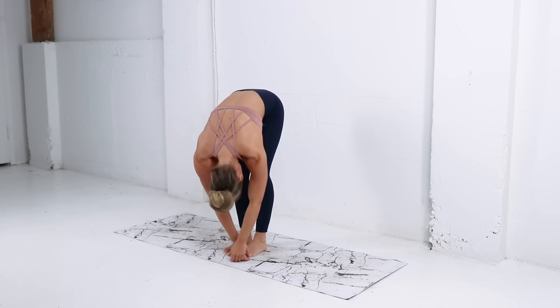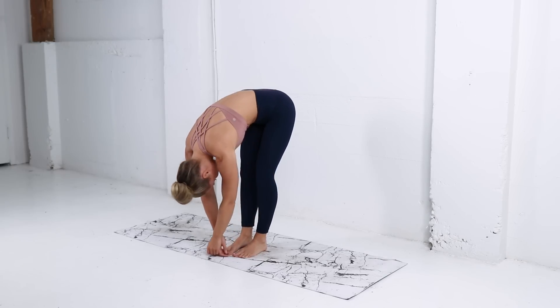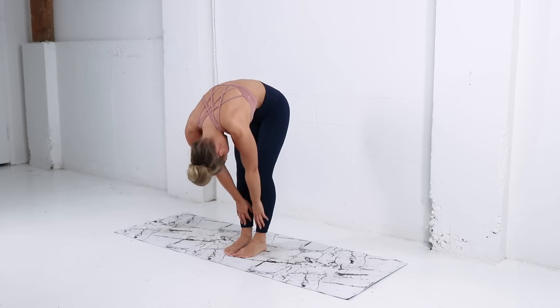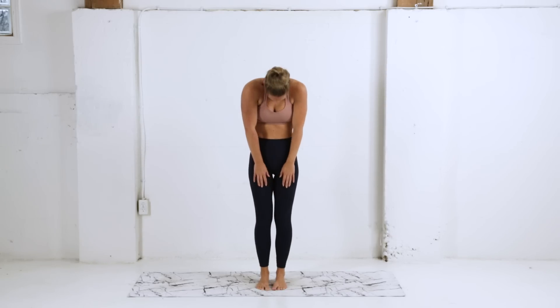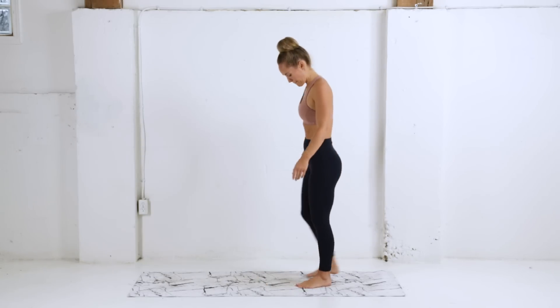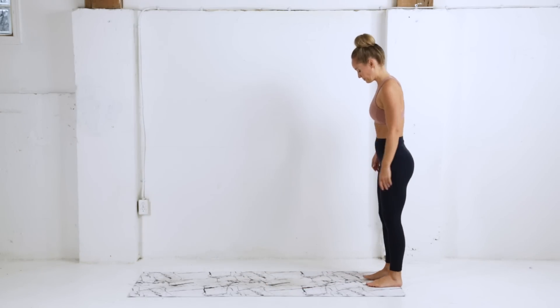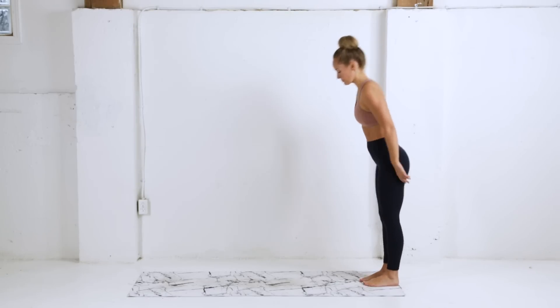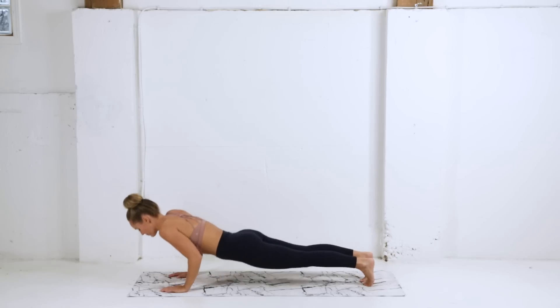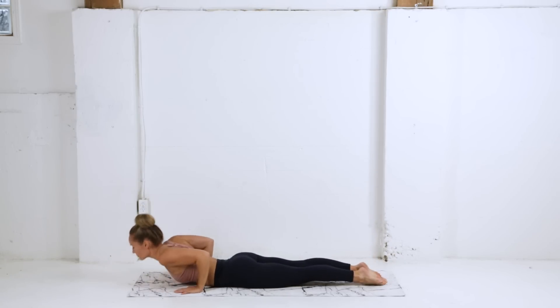We're just gonna hang here for a moment in this forward fold. Let everything hang nice and heavy — relax the head, the neck, the shoulders, the jaw. Release tension in that lower back. Then very slowly we're gonna roll our way up to the top, little shoulder roll to the back opening up the chest. Making our way to the top of our mat, walking forward now coming into that high plank, slowly lowering.